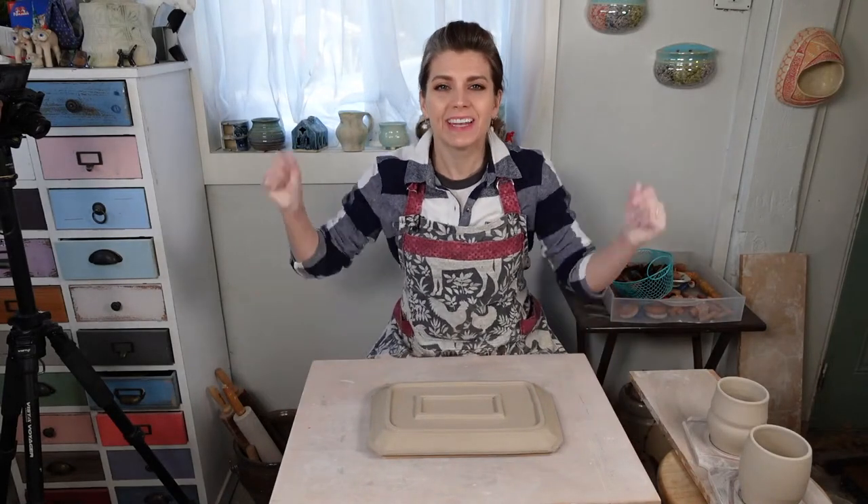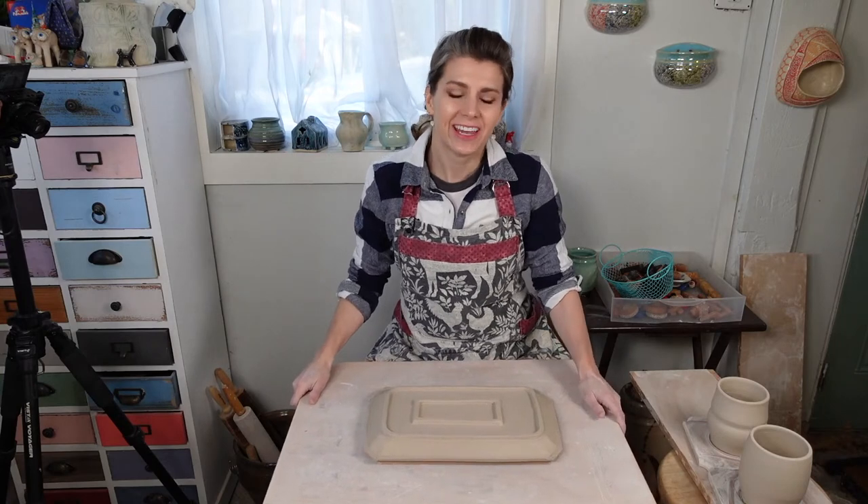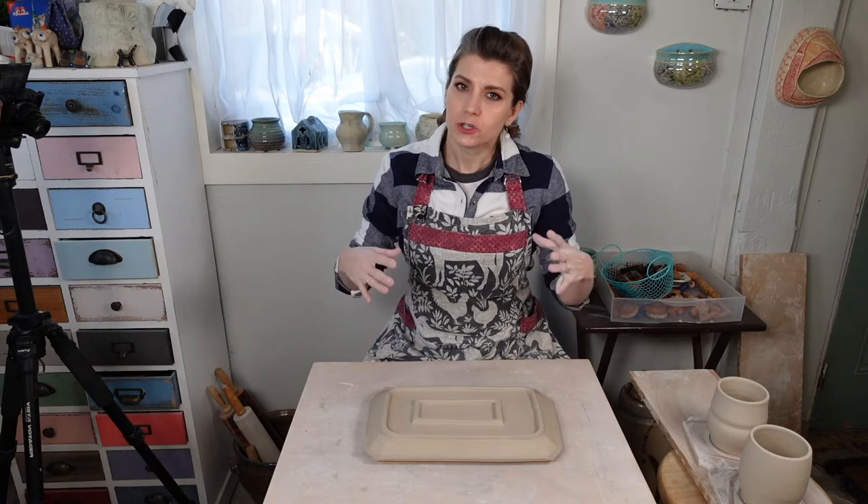Hey, hey everybody. Welcome on into day three. We've made it to day three of ClayShareCon. The last two days have been amazing. We did a lot of surface decoration, a lot of hand building. Today we are going to focus on wheel throwing, trimming, a little bit of glazing, a little bit of cleaning up your bottoms. We have a smooth bottom tutorial.